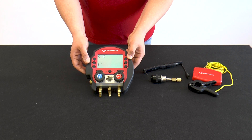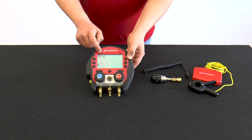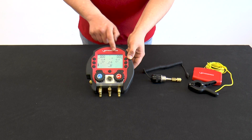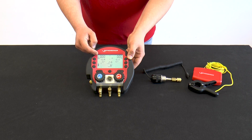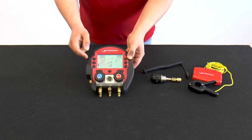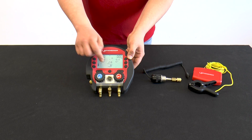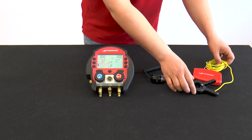SR10 specifies the storage rate — that is, system data is taken every 10 seconds. The SET key can also be used to set the date and time. After a complete run through the menu, the start screen appears again. This shows the pressure of the refrigerant and the corresponding temperature. There, you can also check the ambient temperature and the refrigerant that has been set.